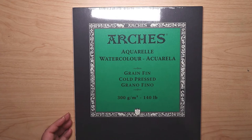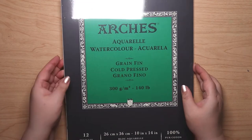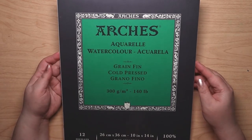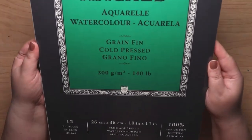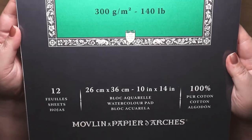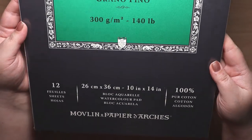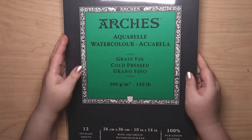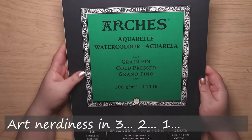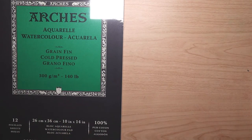Arches cold pressed watercolor paper — it's my cotton paper of choice. Fabriano Artistico is also good, but I wasn't running out of that one, so there was no pressing need to replenish it. I've gone through a couple of Arches nine by twelve pads now, and you'd think I'd be over the 'wee' feeling when getting a new one — but this one is ten by fourteen.